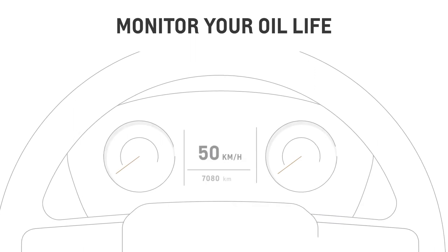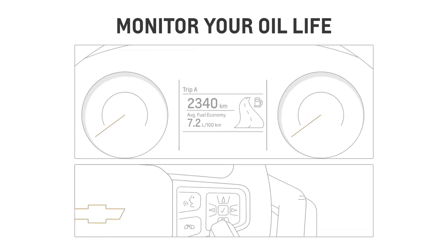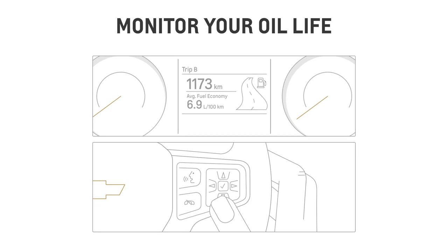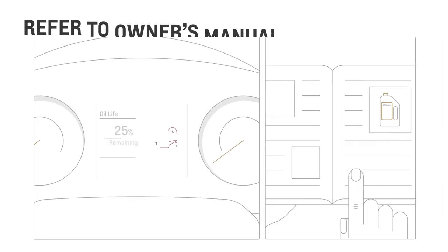Want to check your oil life? You can access the oil life monitor display on the DIC by scrolling on the steering wheel control. There, you can see an estimate of the oil's remaining useful life so you can help keep your engine in good shape. And if the remaining oil life is low, the change engine oil soon message will appear in the display.